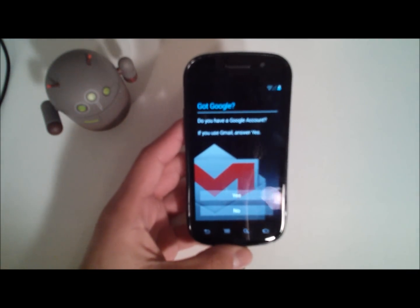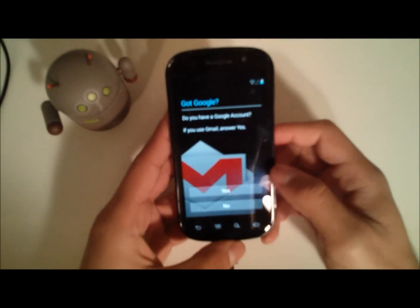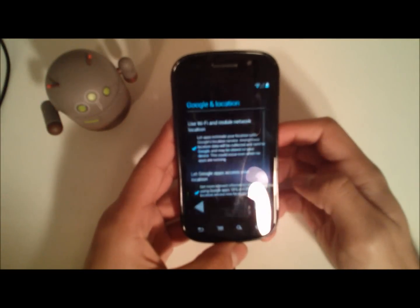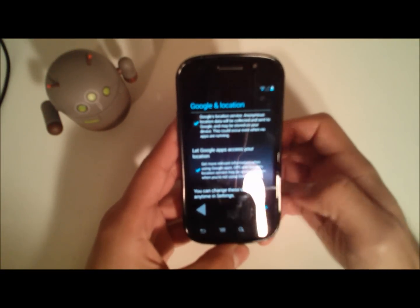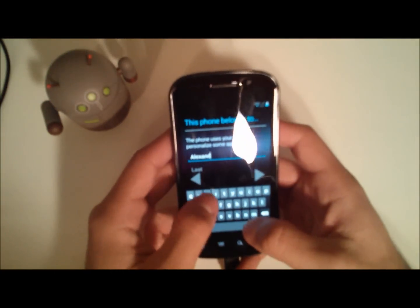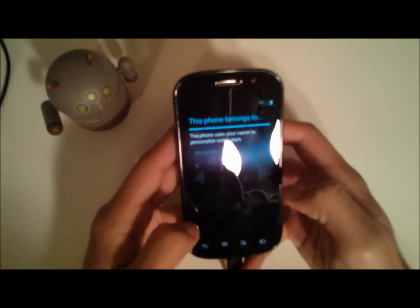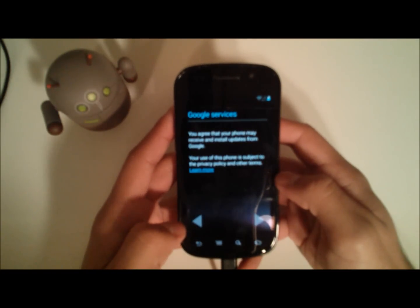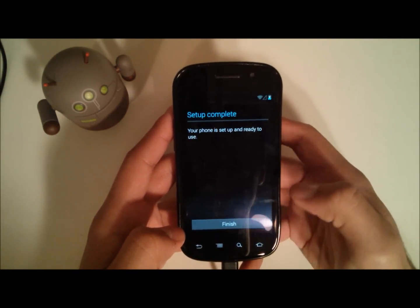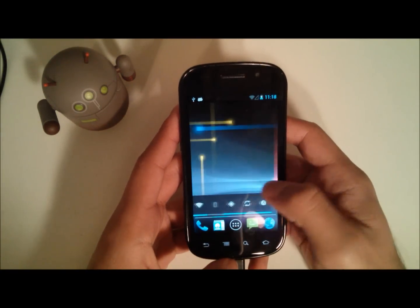After connecting to Wi-Fi, it'll display a little progress bar saying the phone is connecting to Google. I do have a Google account but I'm not going to sign in right now. Just putting in my name — I agree — and complete and finish. Here is Android 4.2 on your Nexus S.